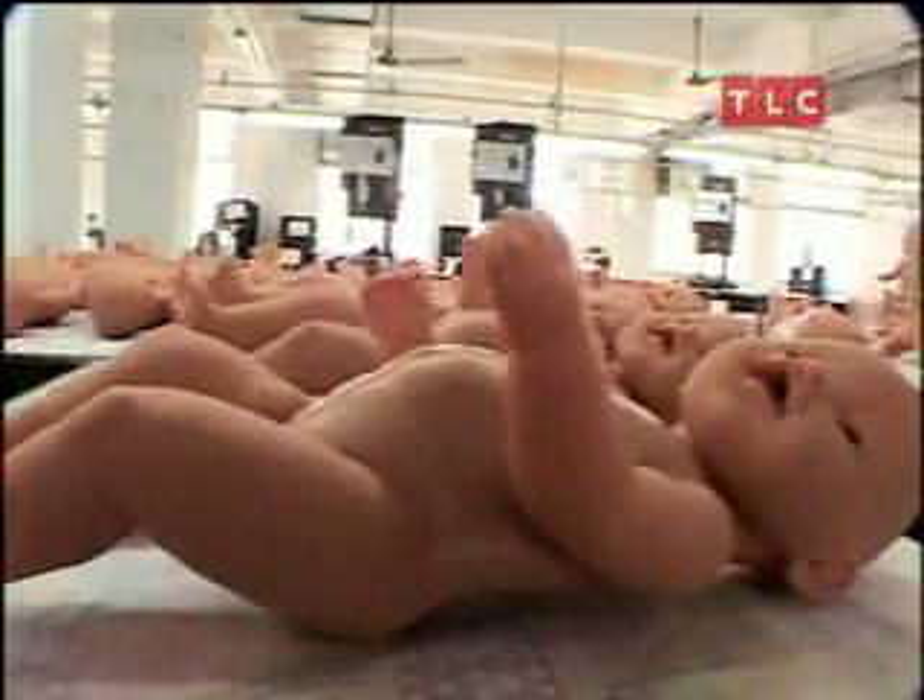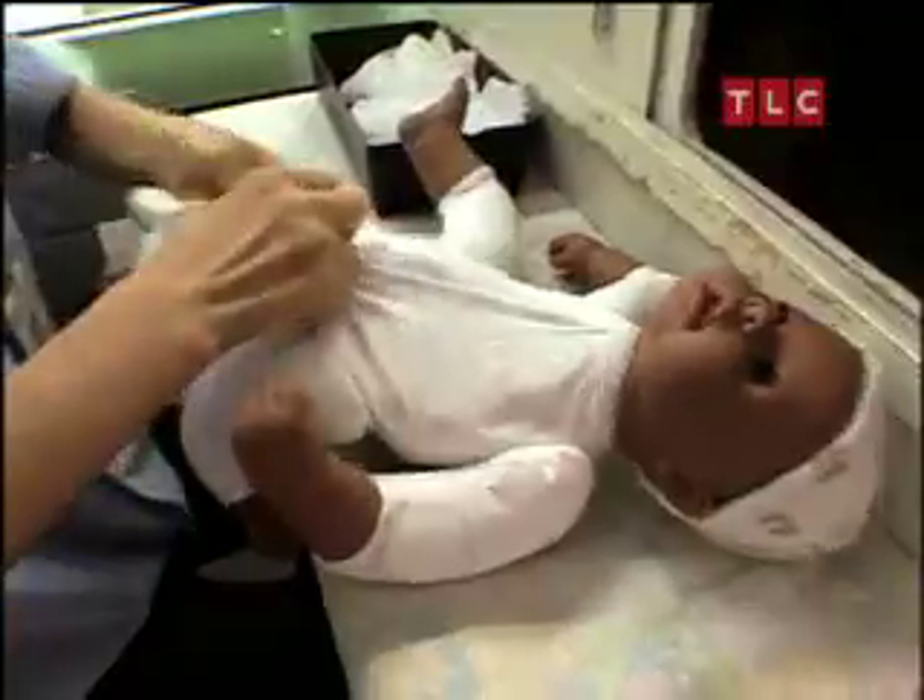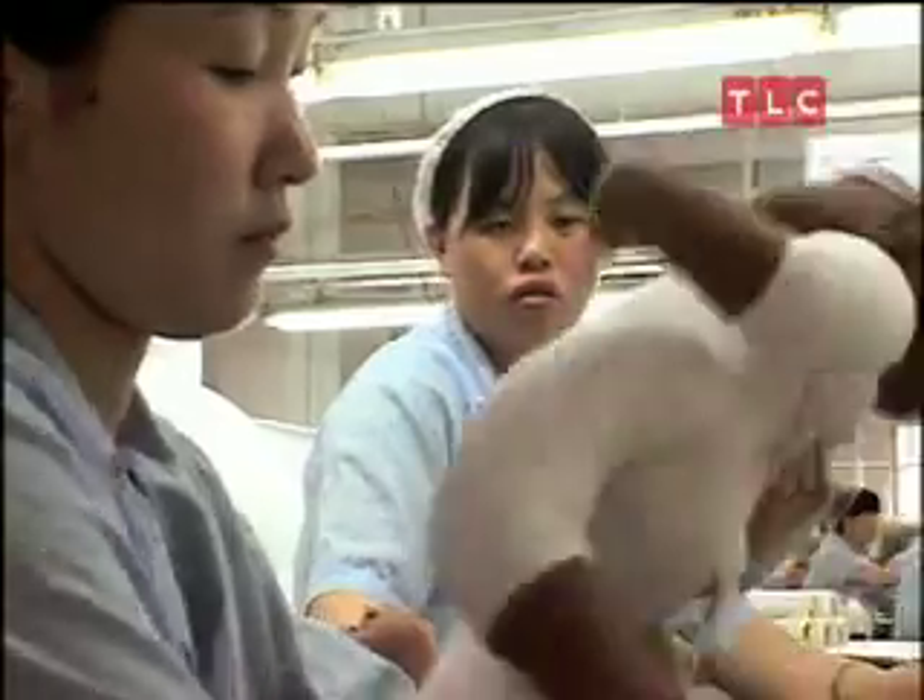What you see here also is our white baby-born doll. Sandra is an executive with the German company Zapf Creation, one of many foreign clients who contract with the Hua Xing Company to make toys.